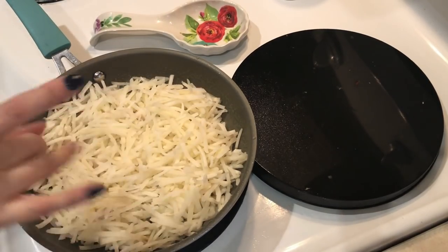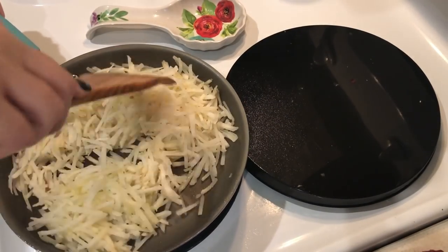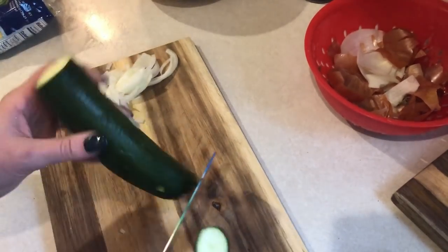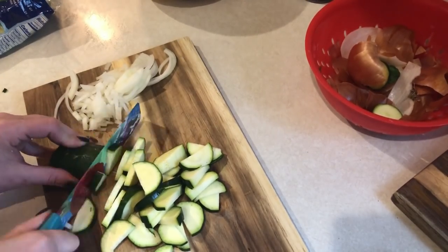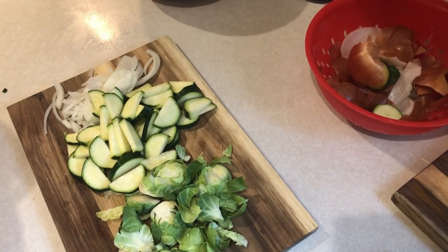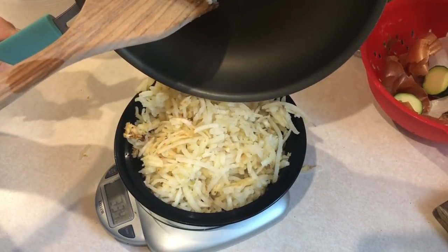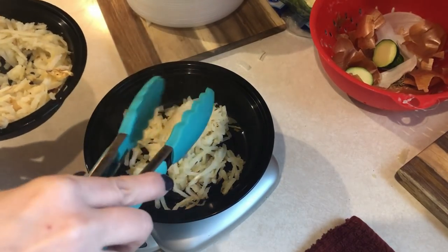For one of my breakfasts this week I'm making breakfast bowls. I have some frozen shredded hash browns that I microwaved for a few minutes to thaw out, and I'm cooking them in a sprayed pan until they're slightly crispy. While those cook, I'm chopping up zucchini, white onion, and Brussels sprouts to add to the bowls. Once the hash browns are done, I weigh the entire batch on my food scale — it came out to 333 grams, so that's 111 grams per container, which is only two smart points.